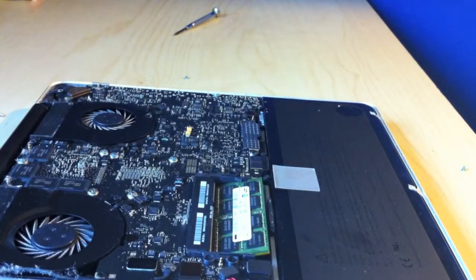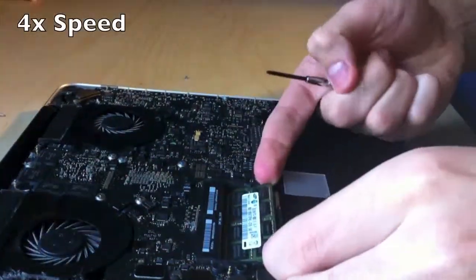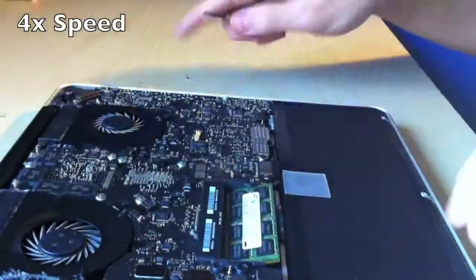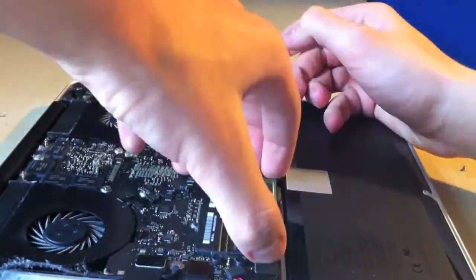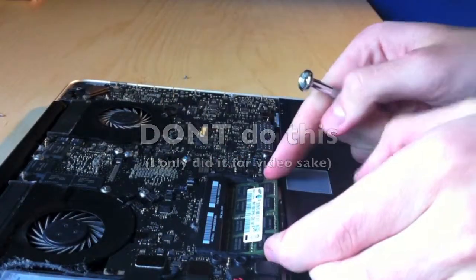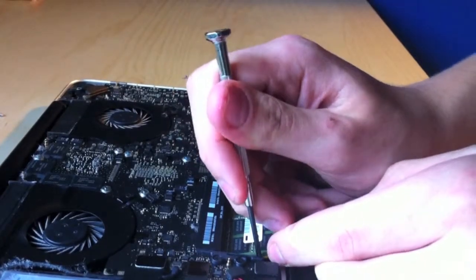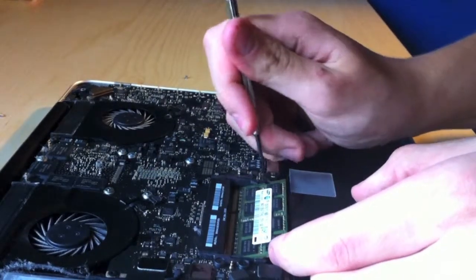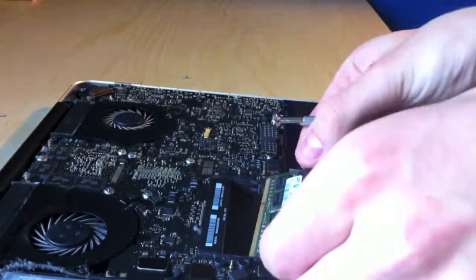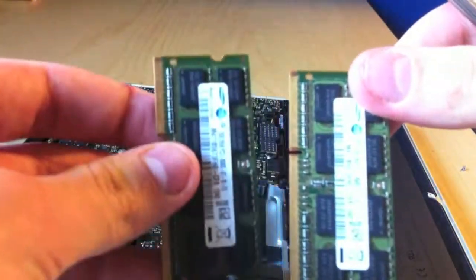I always want to touch something metal before — I always forget to do that. You don't want to do that, but just for this video's sake. There we go, got both of those out. So that was luck.